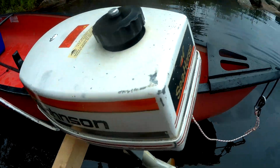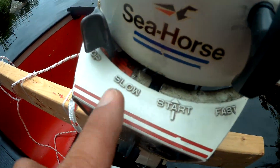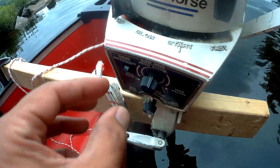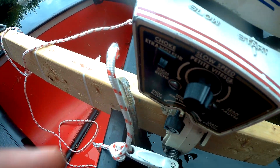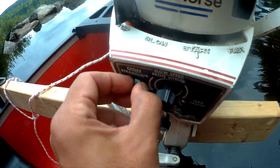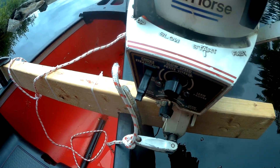Starting the seahorse — the Johnson — is pretty straightforward. Put this on start, pull the choke. I've found I have to pull the choke even if the engine sits for just 20 minutes. You just need a little bit of a pull, and as soon as it starts you can push that back in. That's the choke right here — pull that to start.